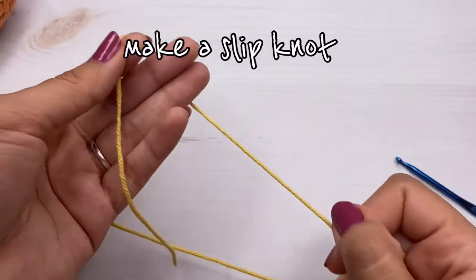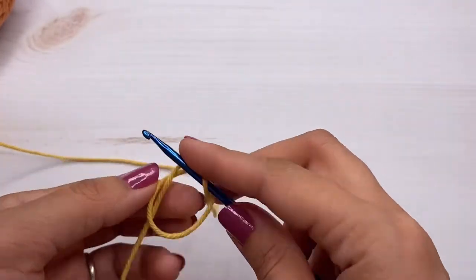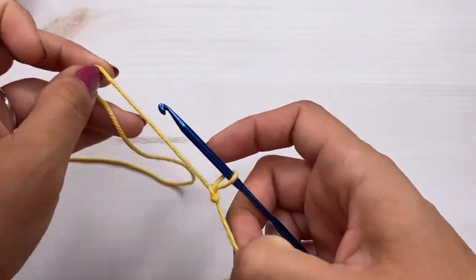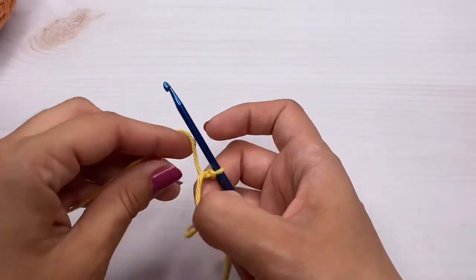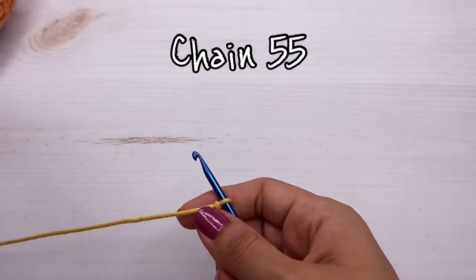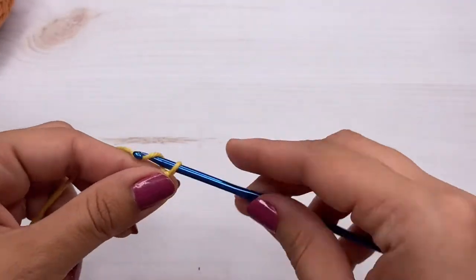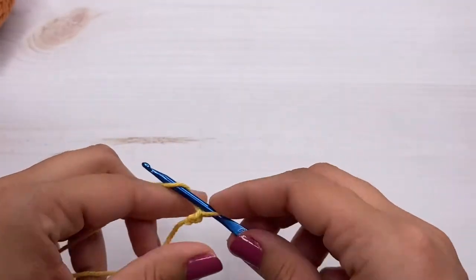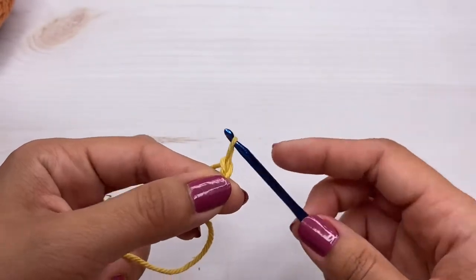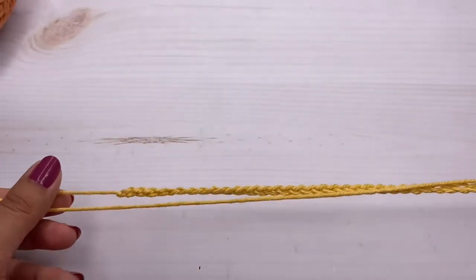I'm going to start with a slip knot — however you like to do yours. Once you have your slip knot, we're just going to chain 55. Go ahead and make your 55 chains and I will see you back when you have that. Here I have my 55 chains.